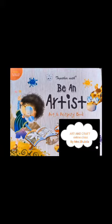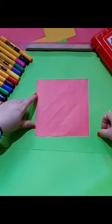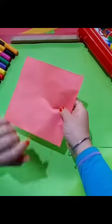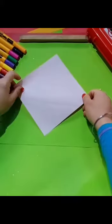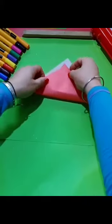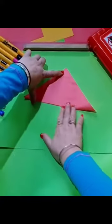Now we will start with our work. Here we go. First, take a square origami sheet. One side is colored and the other one is white. Now place this sheet like this, hold these two opposite corners, fold it like this, and get a triangle.